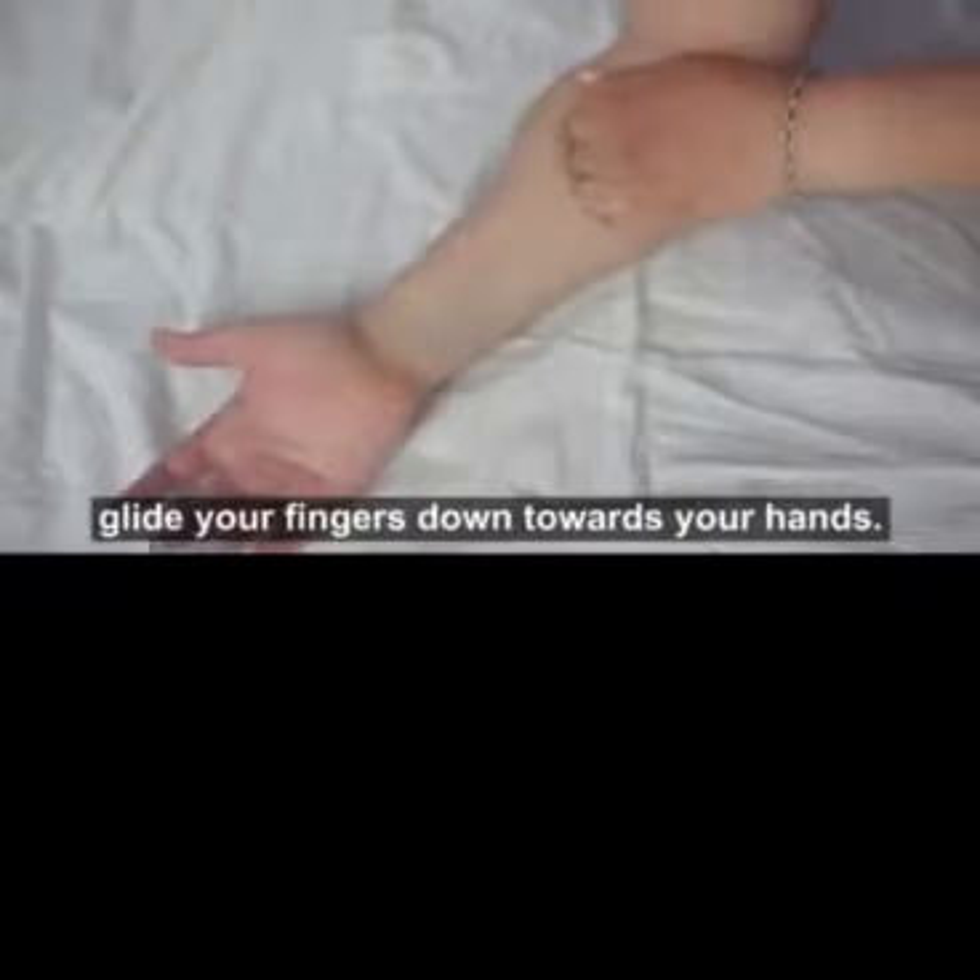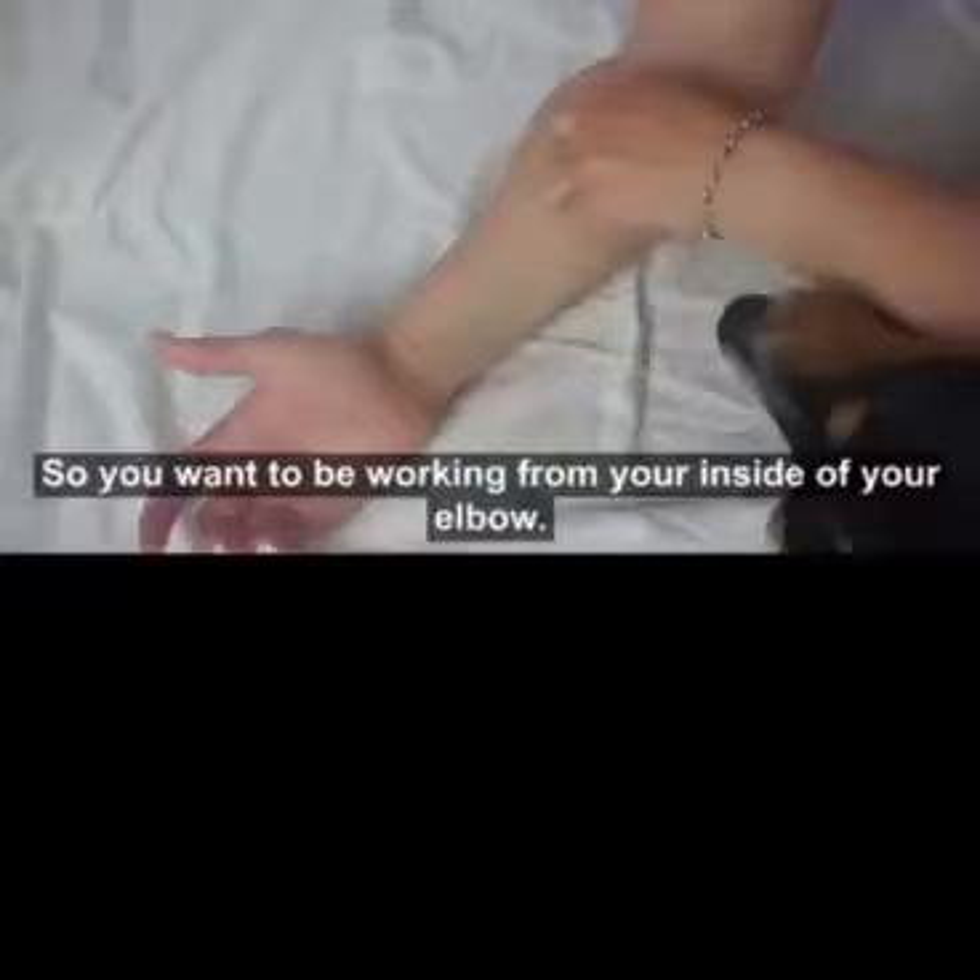To massage your forearm flexors, apply some lotion to your forearm and just glide your fingers down towards your hands. You want to be working from the inside of your elbow — the medial elbow — out towards your hands.